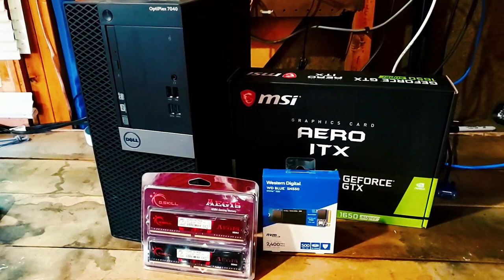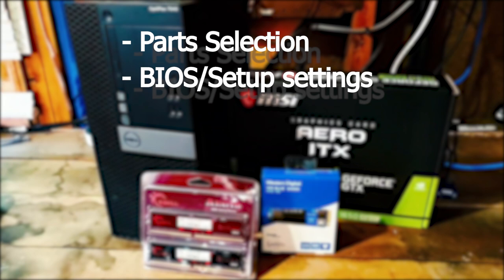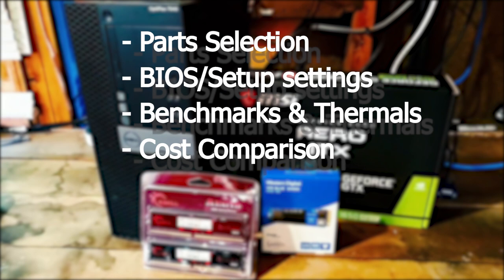I love upgrading old computers, and this time I'm going to show you how to upgrade this PC with as much modern tech as possible on a decent budget. In this video I will go over the parts I selected and why, cover some BIOS settings I'd like to change, then benchmark the PC and look at power use and thermals. Finally, I'll go over the final cost and compare it to a new build with similar performance.